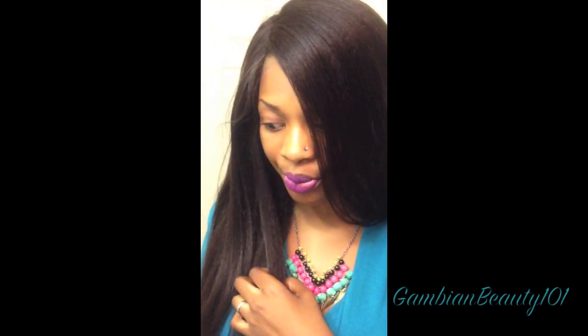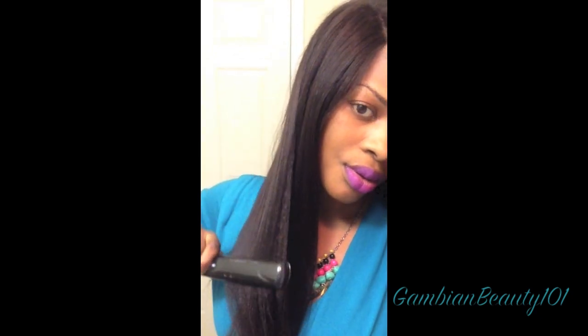I'm going to show you the difference between flat ironed versus not flat ironed, so you can have more than one look out of this unit. You can get the sleek look or the kinkier look — and it's only one pass. This is the H2O flat iron; it gets really, really hot. I have both of them and they get really hot. I got it from the Bronner Brothers hair show like two years ago.